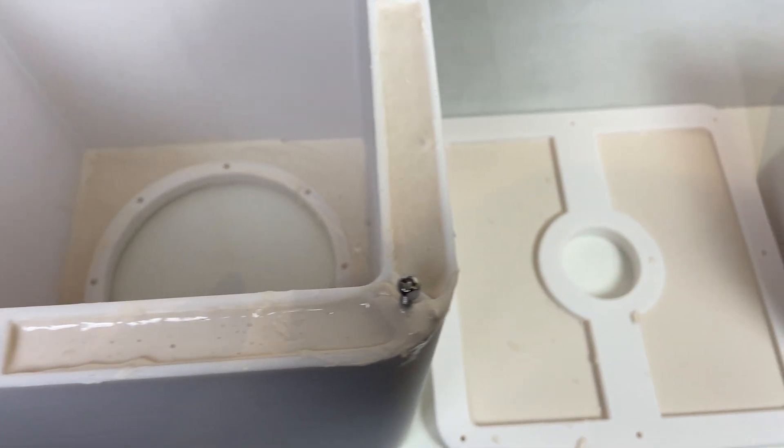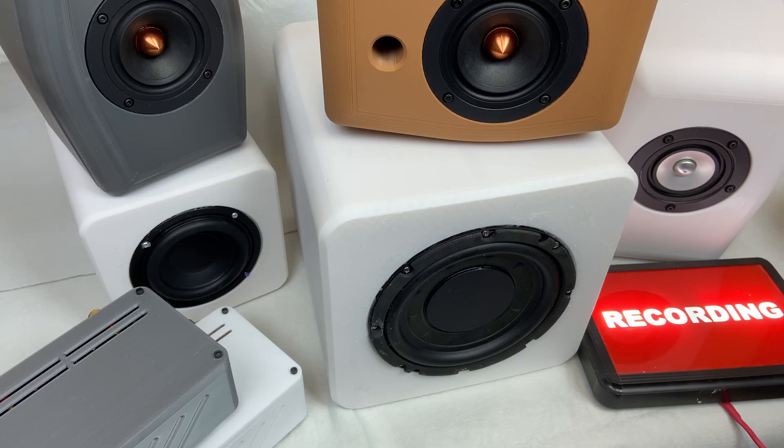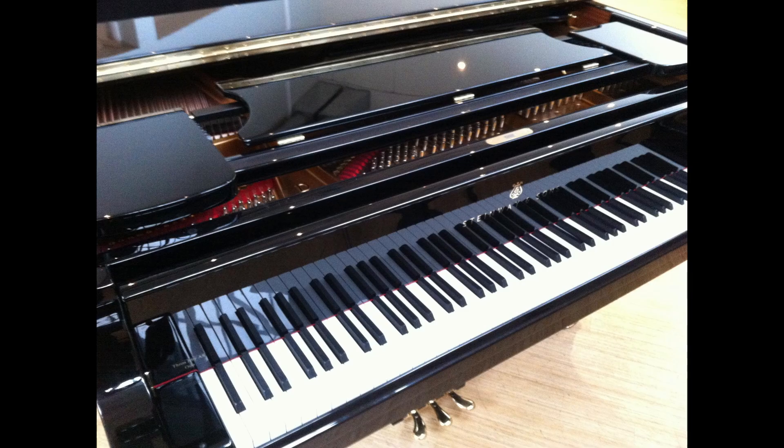We then have to wait 24 hours for the Jesmonite to harden. With everything printed, drivers mounted, and all the Jesmonite hardened, we are ready to listen to how this sounds. Demonstrating sound quality on YouTube is almost impossible, but we'll go for a reference this time — the Steinway Grand Piano. It should sound great on a good speaker.